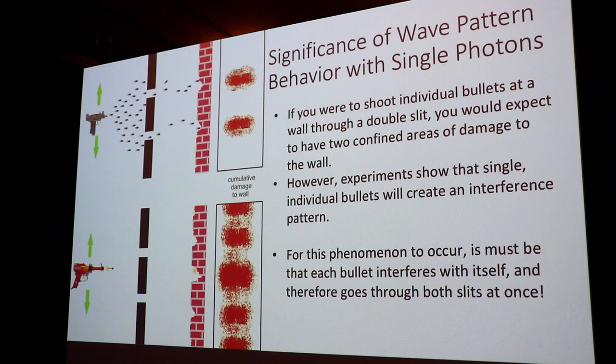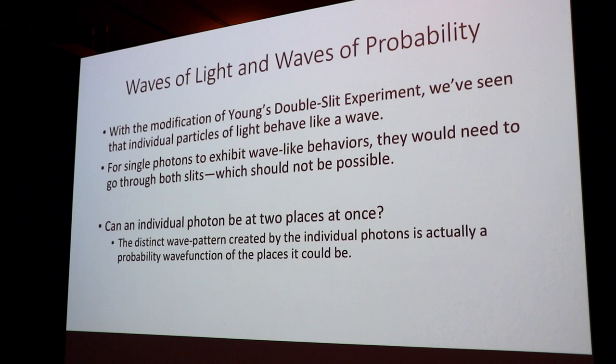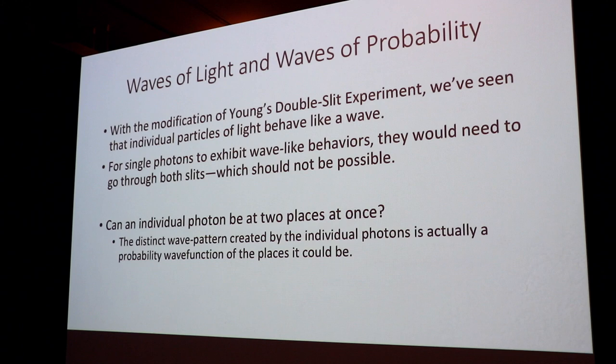So we can make individual light particles behave just like a wave. For single photons to exhibit this behavior, they must interfere with themselves, which is not possible. So can the single photon be at two places at once? Apparently so, because that's the only way it could create such an interference pattern.